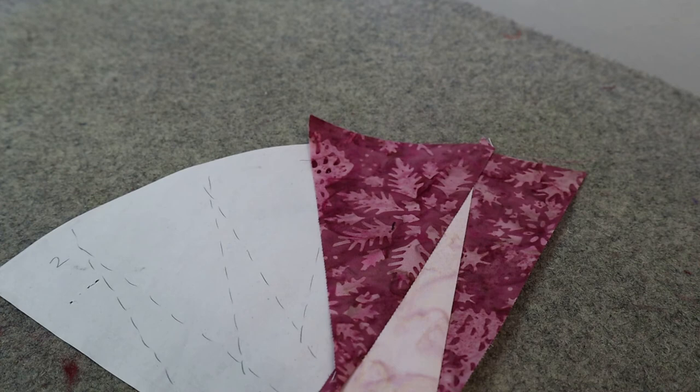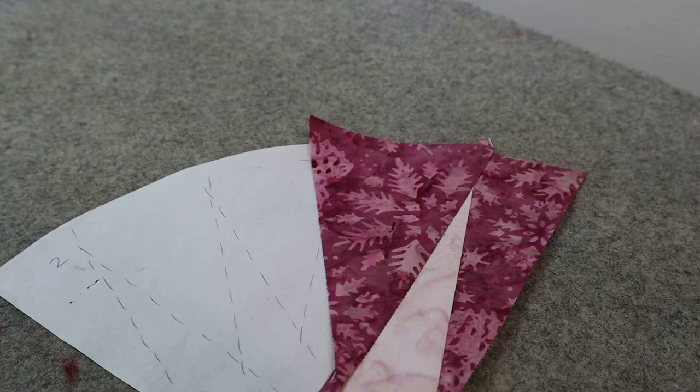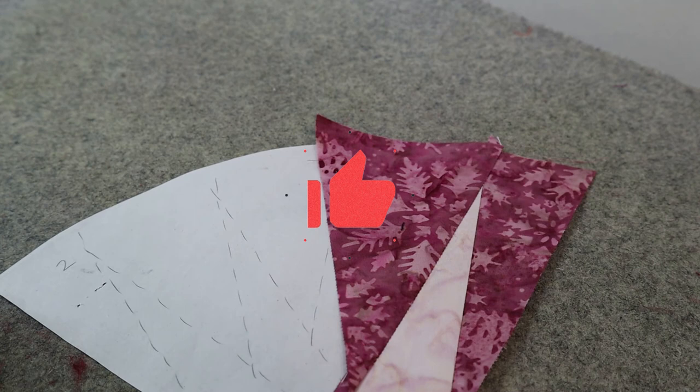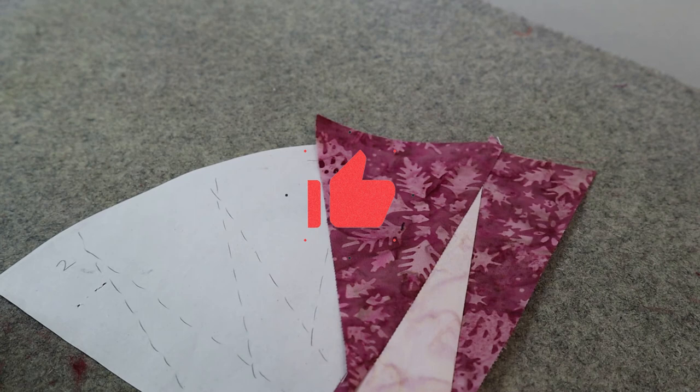Stay tuned for the next video in our Quiltworks 101 Beginner Paper Piecing series where I teach you more tips and tricks. Thanks so much for watching — if you find my videos useful, please give me a thumbs up, share this video with your friends, and consider subscribing so you'll be notified the next time I post a video on Quiltworks or paper piecing tips and tricks. Thanks so much — happy quilting, hope to see you next time!